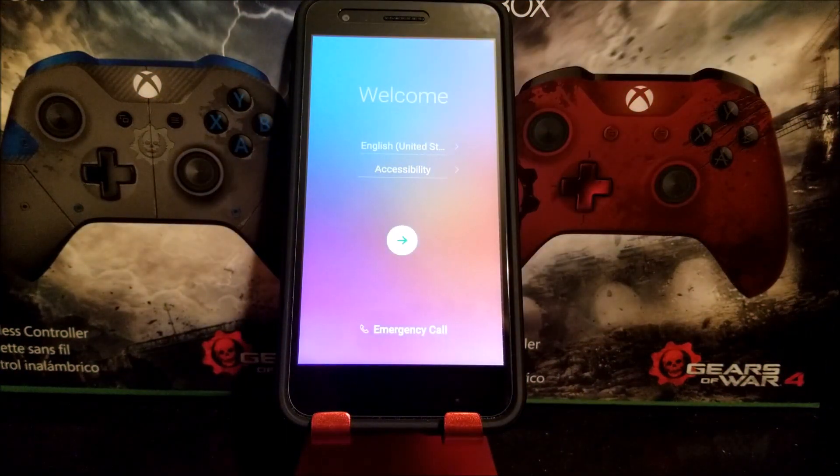We have successfully done the hard reset on the LG Aristo 2. As you can see, we are back to the welcome screen. Thank you very much for watching. If you like my video, please click the like button. You can also subscribe to my channel to get more content. If you have any questions, please leave them down below. Thank you for watching.